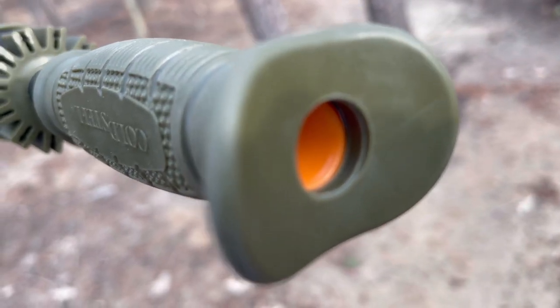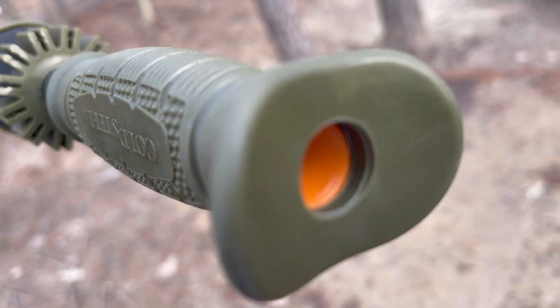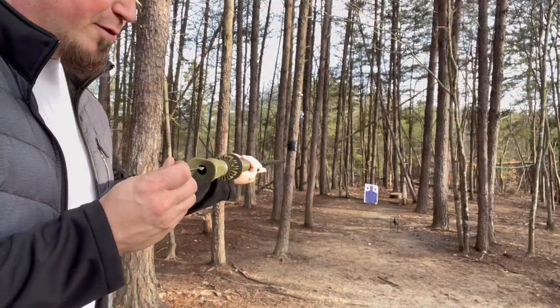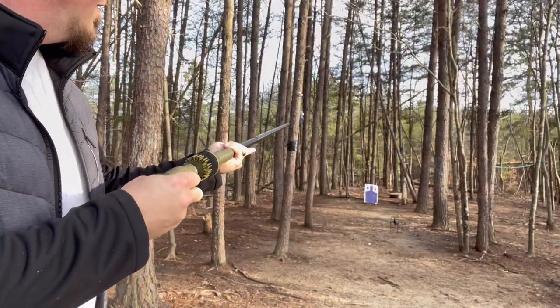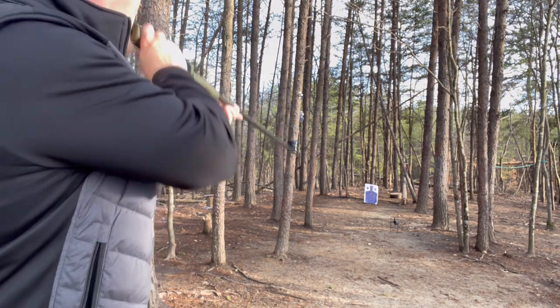When loading the dart, make sure you push it past that first notch or you're going to blow your ears out. I'm exaggerating a little bit, but honestly it feels like it — there were times I didn't have it in all the way and it was just painful. So make sure you push it past that notch. We're about 12 meters out here. I'll take a little more of a distance shot. It had a bit of descent in flight, but it still hit with good power.